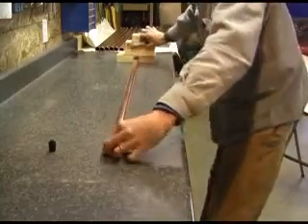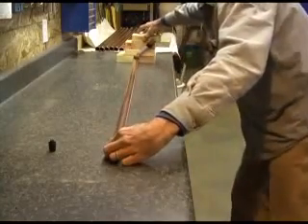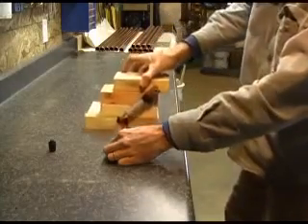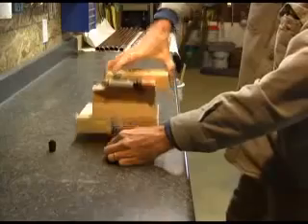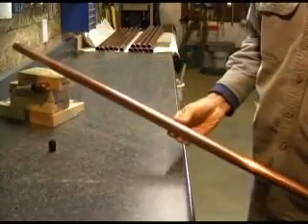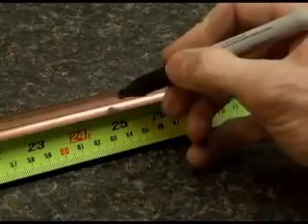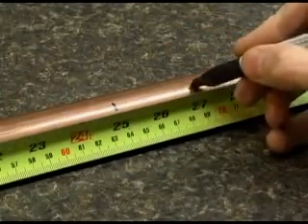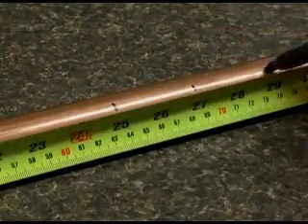First, I built a jig to draw a straight line down a 52-inch long, 1-inch diameter copper tube. This tube will be a header for a solar panel. Next, mark that line every 2 inches down the pipe for a total of 21 locations, centered around the center of the pipe.